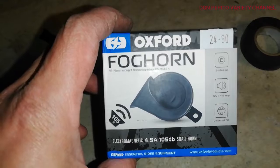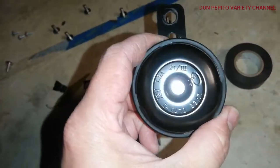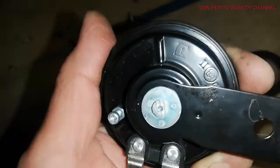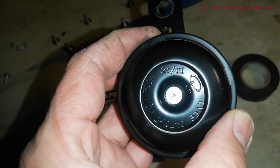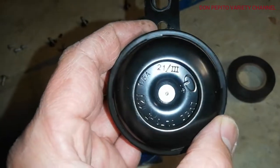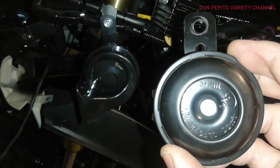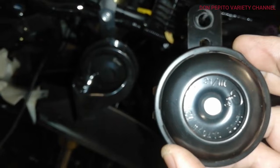I bought the Oxford foghorn online. This old one from the brap is low quality, low grade — you can barely hear the sound of it. We'll try out the new Oxford snail horn which I just recently attached, and afterwards I will replace it with this one just to give you an idea of the difference in the magnitude of the sound.